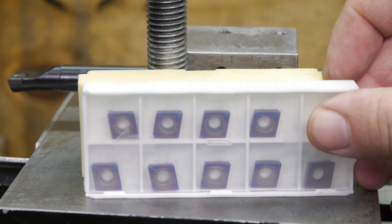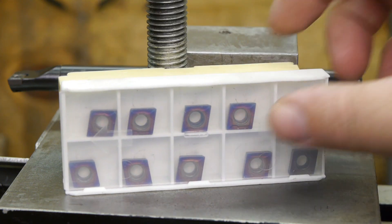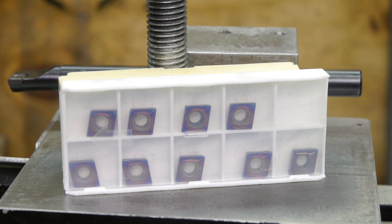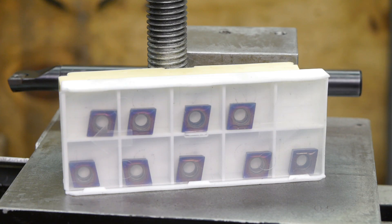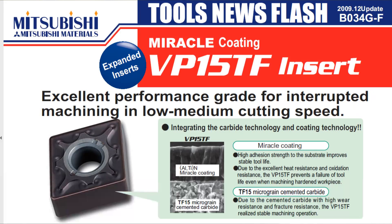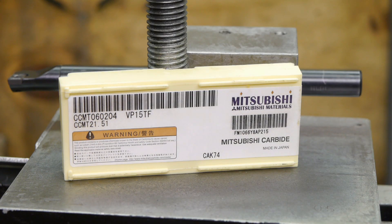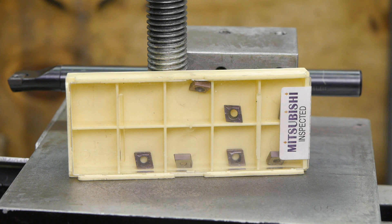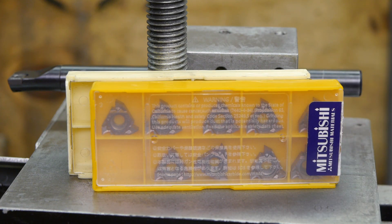As far as I know, boxes of blue nano inserts have no label, but still you can find the magical word VP15TF on the Banggood website for these CCMT inserts. It's kind of funny because these are pretty blue compared to the Mitsubishi inserts. However, I do believe that these Mitsubishi or fake Mitsubishi inserts are pretty decent — I've definitely used worse. I also like these internal threading tools.